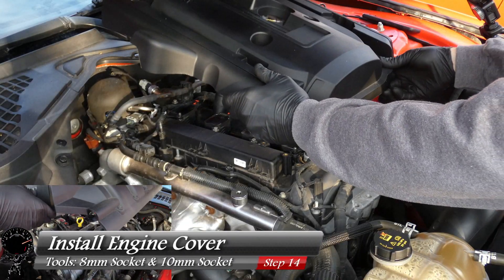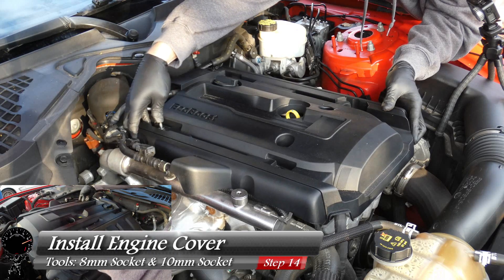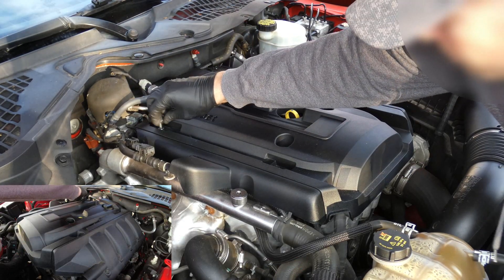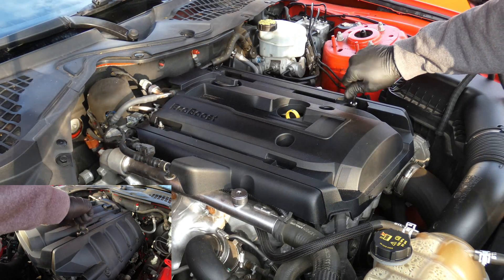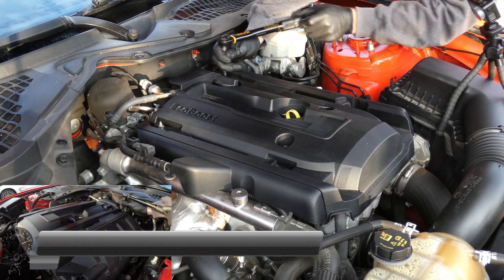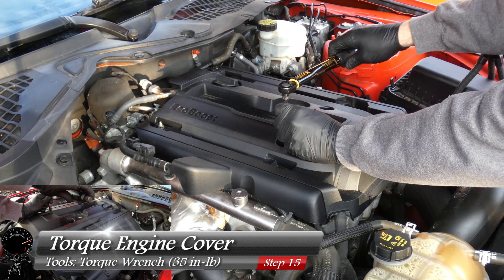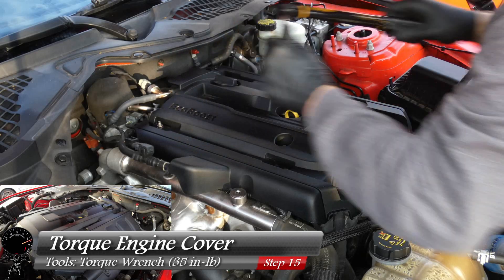Now that we've got all the hard work out of the way, let's install our engine cover. Just line it up with the studs — there we go — and then install our nuts and bolts. We're going to be using that same eight millimeter and 10 millimeter socket: one, two, three, and four. Then we'll take our torque wrench and torque them down to 35 inch pounds — one, two, three, and four.